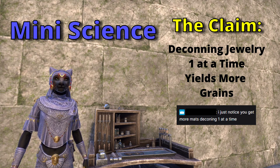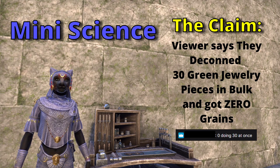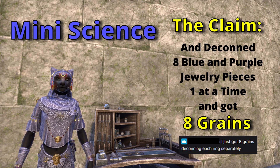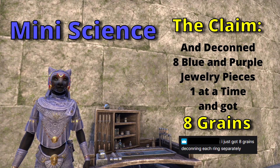A viewer says they get more grains deconing one jewelry piece at a time versus all at once. They said they deconed 30 green pieces of jewelry and got zero grains, but when they deconed eight blue and purple pieces, they got eight grains. Let's do a quick preliminary experiment and see what happens.